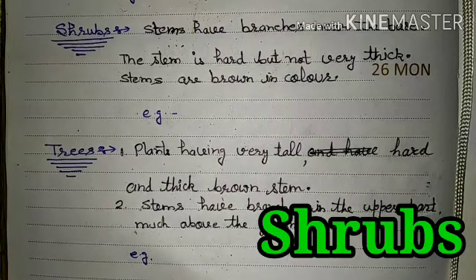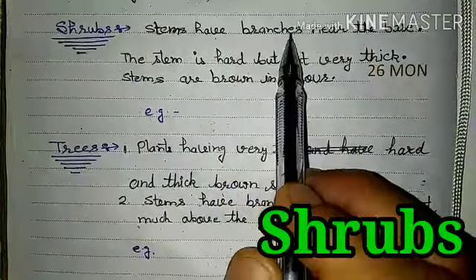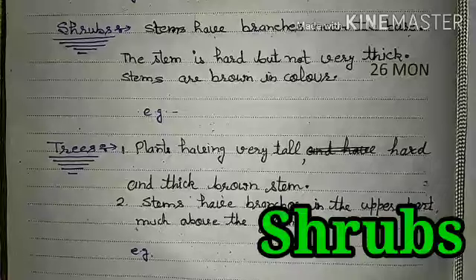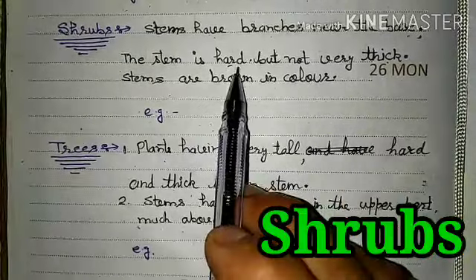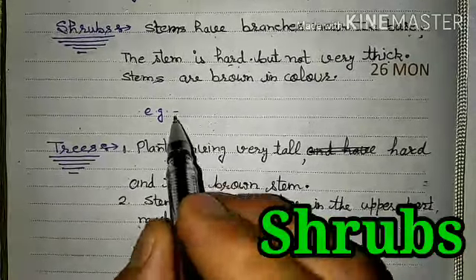The second type of plants on the basis of stem are Shrubs. Shrubs have stems with branches near the base. The stem is hard but not thick. Stems are brown in color — they start brown in color.